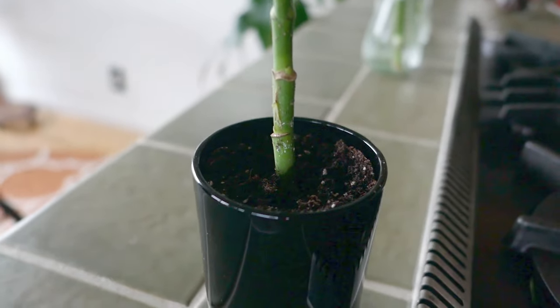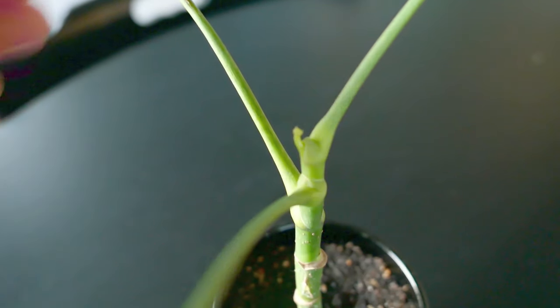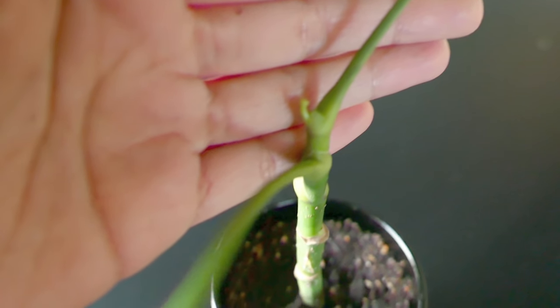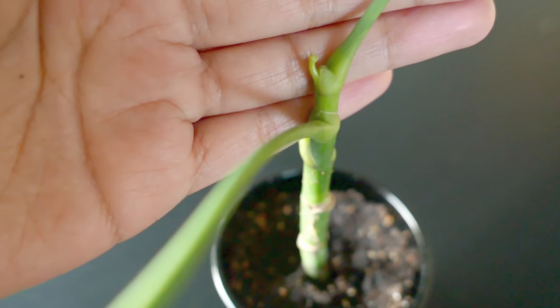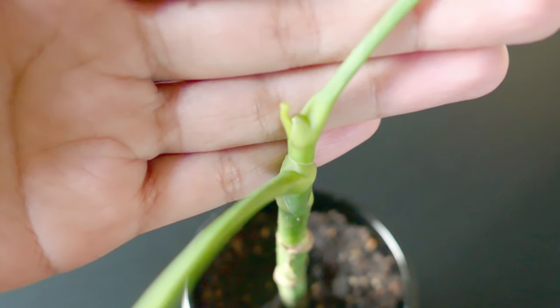You can see a closeup of the new growth here. It kind of looks like a little baby arm just forcing its way out of the stem — it also resembles other appendages, but I'll leave that up to your imagination.